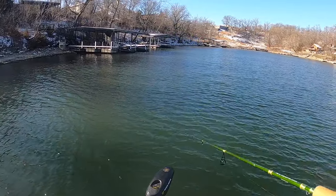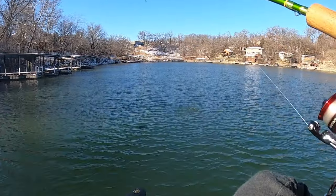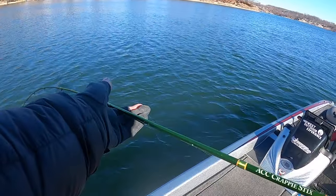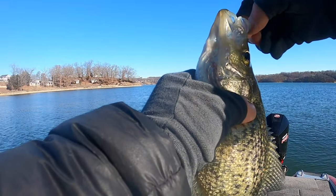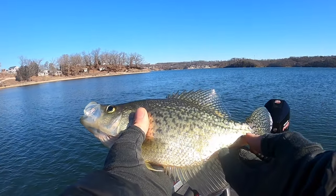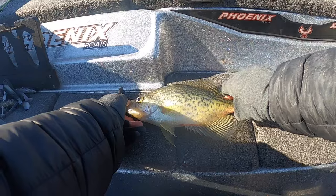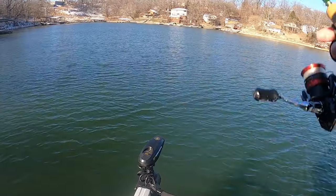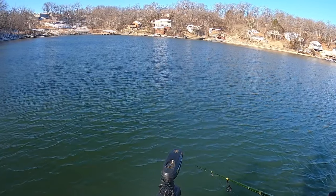There we go — hooked up. First one. A little baby school here, but you can still catch them. Pretty healthy one. Sometimes these little wolf packs have some of the bigger fish in them. You've got to work a little bit harder to stay on them and keep them. It's probably an 11 and a half inch crappie — that's a nice winter crappie. I'm going to let them go today. It's a small school here but they're catchable.